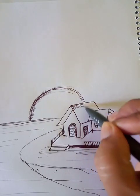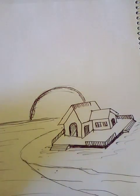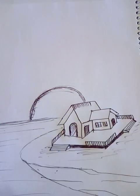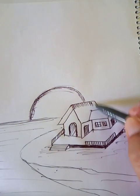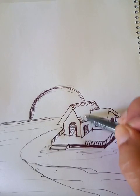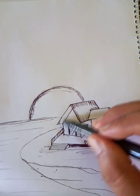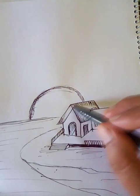Let's put some details on the roof. This part is darker, this part is darker.